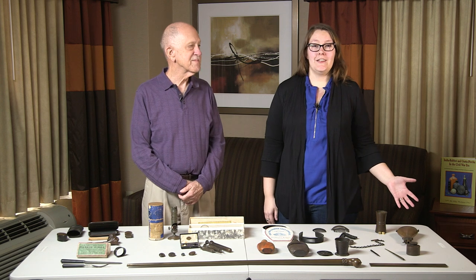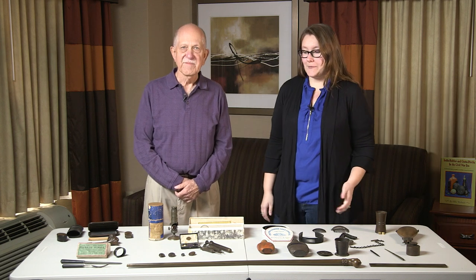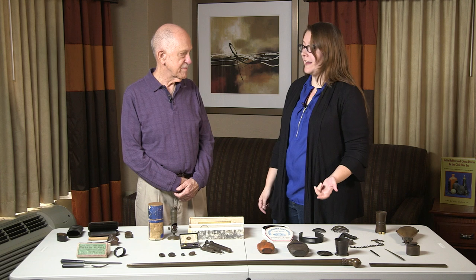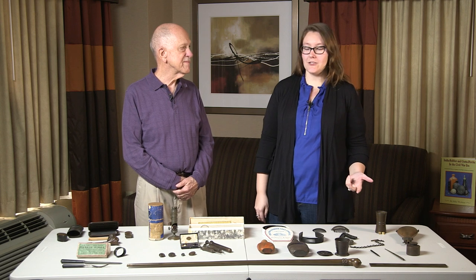Welcome to the Civil War Digital Digest. I'm your host Felicia, and I'm back with Mike Waschner, the India rubber and hard rubber expert. He's brought a vast array of hard rubber objects from his collection for us to look at and really understand what role it played in the 19th century.